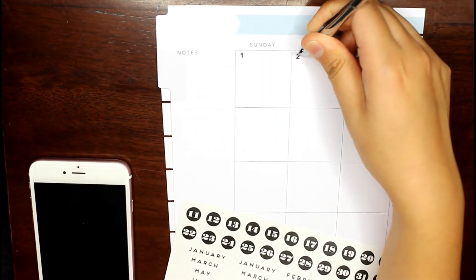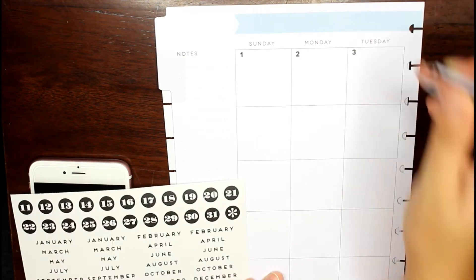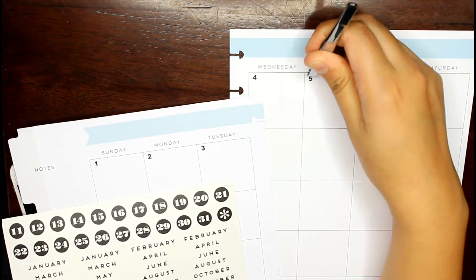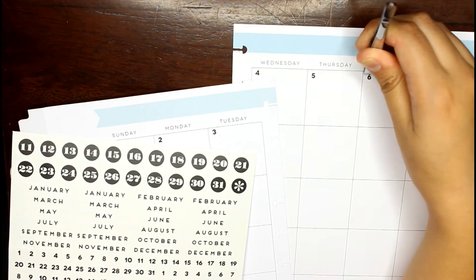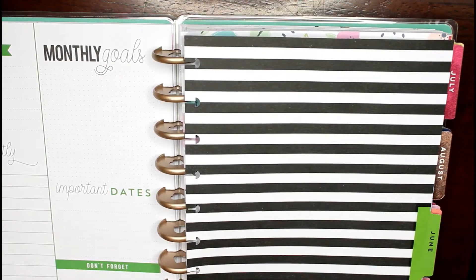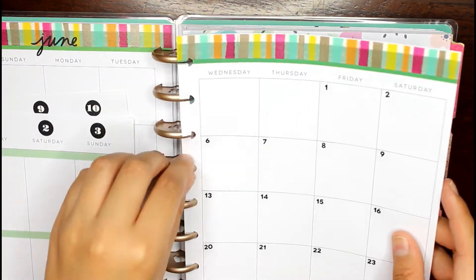Here I am just dating my calendar. I've heard most people don't like adding the numbers to the calendar, but I actually do — I find it very relaxing. Somehow I get lost in my thoughts and then I'm done. I didn't want to bore you guys with me adding all the numbers to the rest of the months, so I skipped that and went straight to adding the months to the planner.